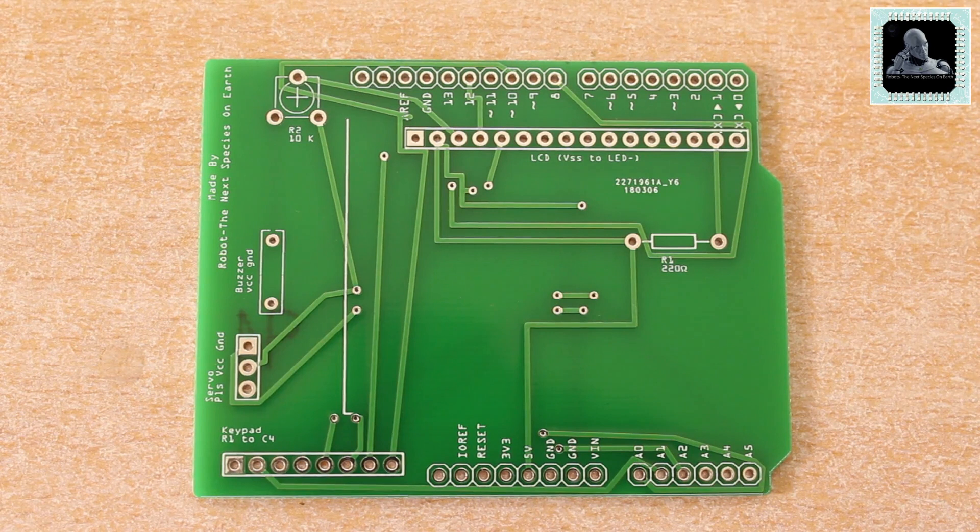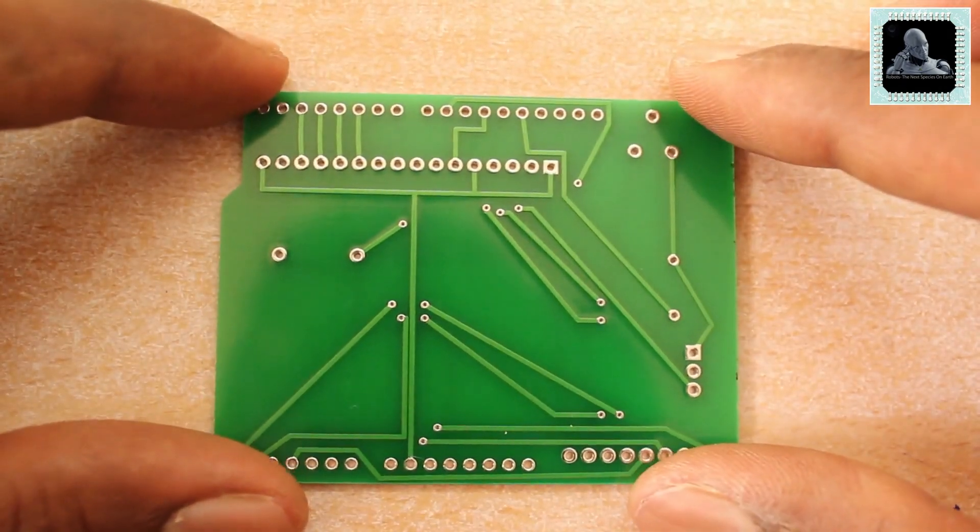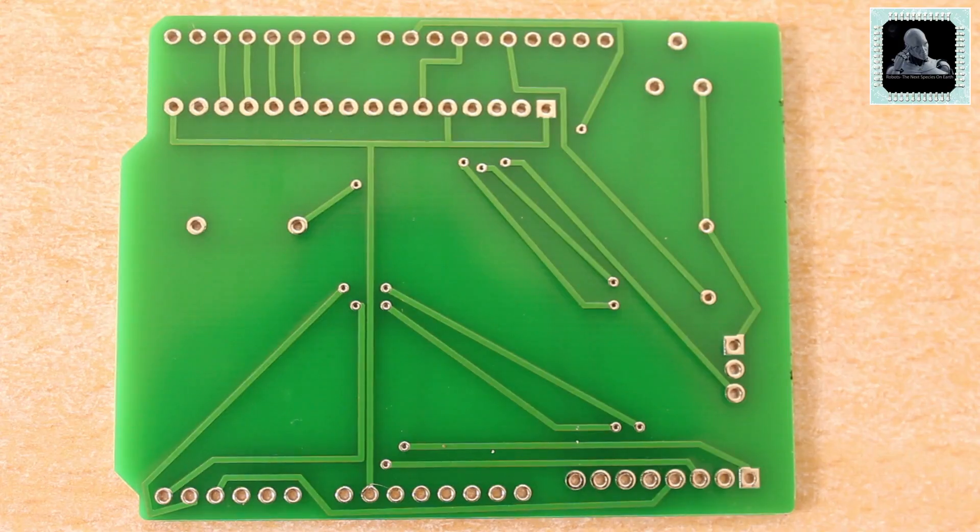The quality of the board is very good and as we mentioned earlier the price is also very cheap. The solder mask on the boards is perfectly formed. Let's look at the back side of the PCB — you can see a nice solid copper fill.